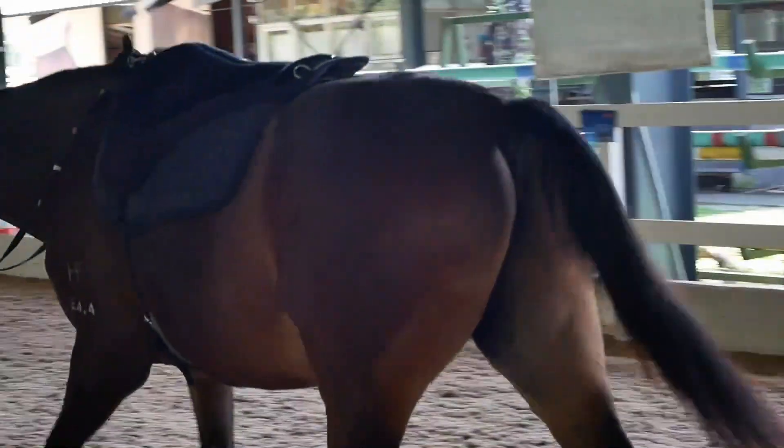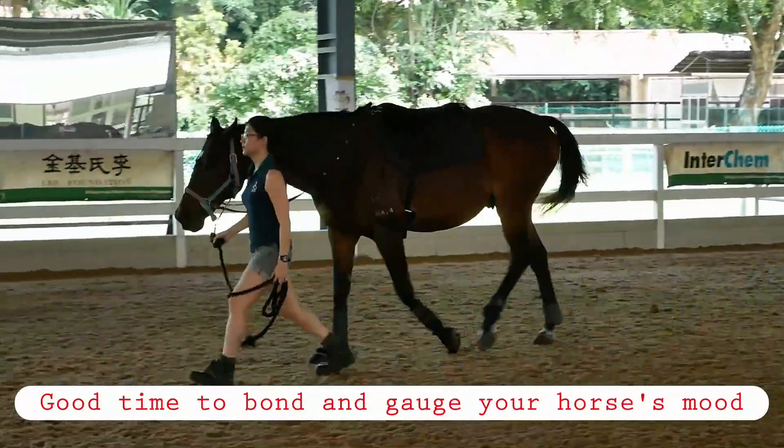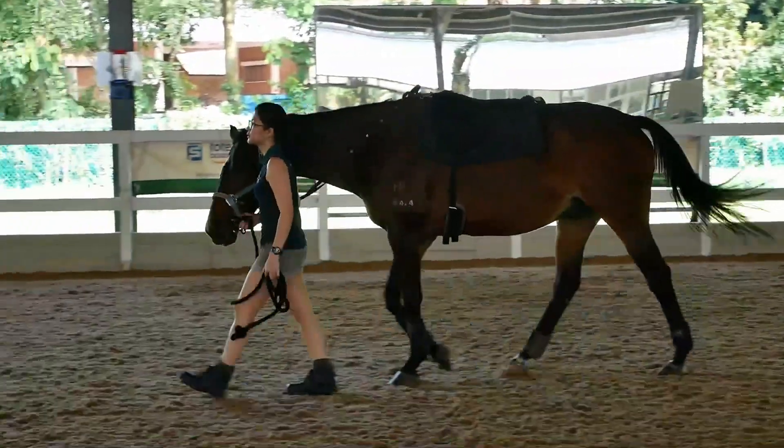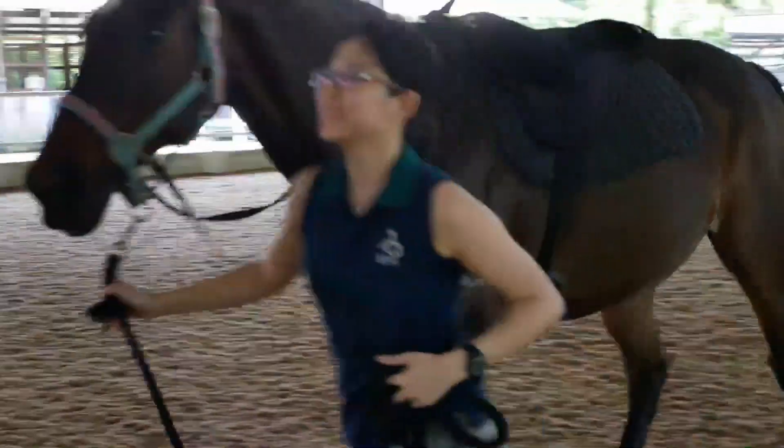The warm-up is a good time to bond with your horse and see how it's behaving. During this time, make sure your horse is listening to you.